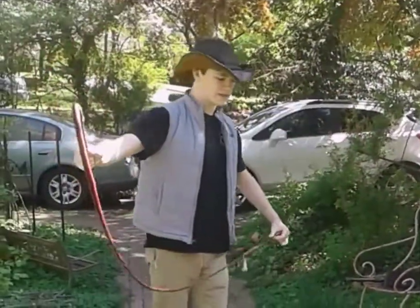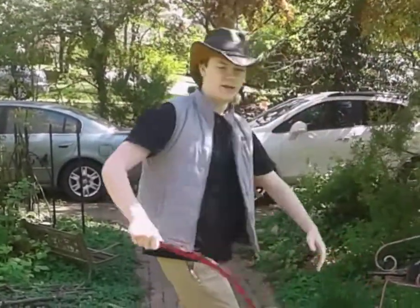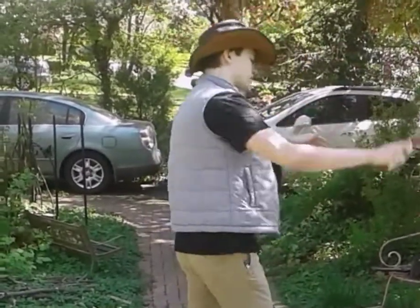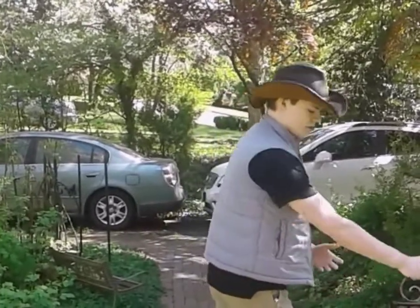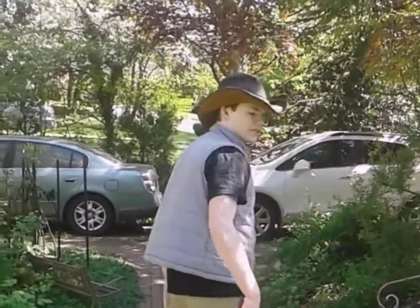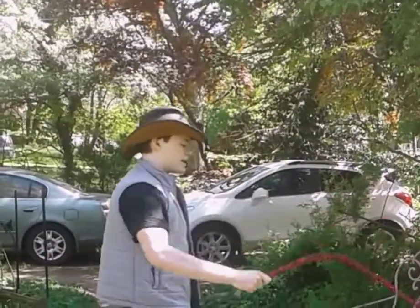The basic movement is just a smooth motion behind you and back down. Basically, it's just a reverse of itself. So you just bend your arm like this, let the whip go all the way behind you, sort of creating a little loop, and then coming back down.